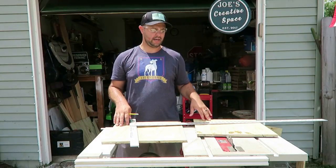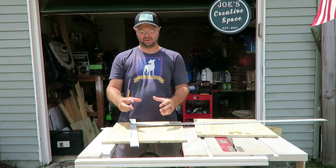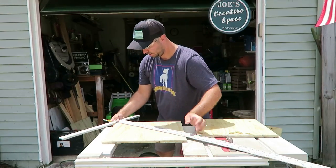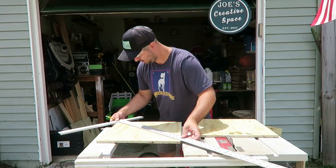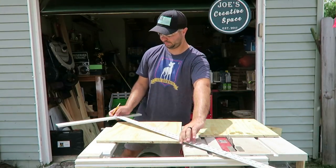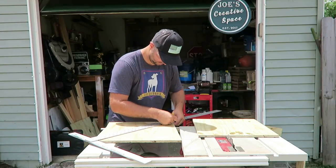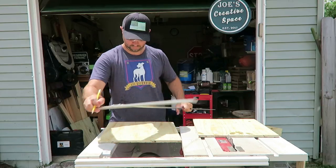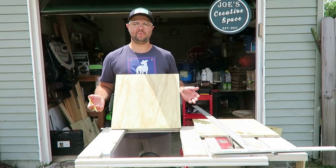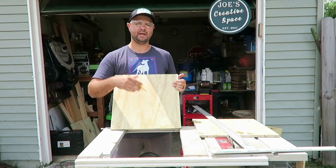Once you have your boards cut out, and before you screw them onto the sides, you want to find the middle of each board. The reason is that when we put our PVC in the middle, we need to know exactly where the center is. I'm using my long square, going from edge to edge in both directions, and just running a pencil along it to mark the center. You'll do the same to your other board.